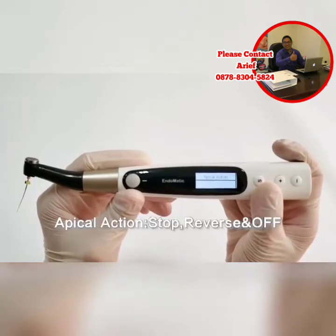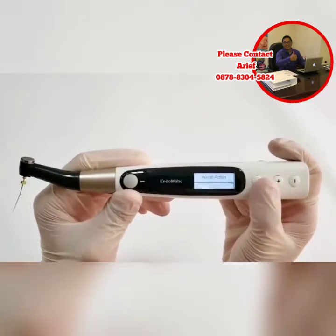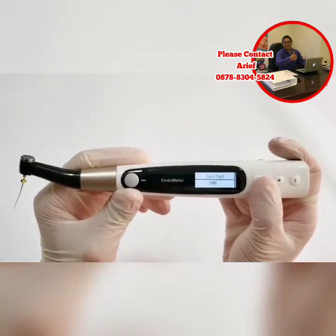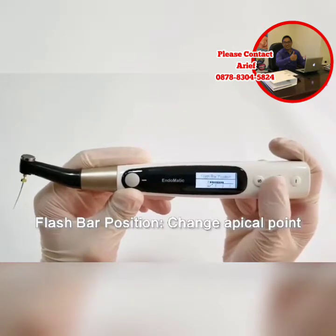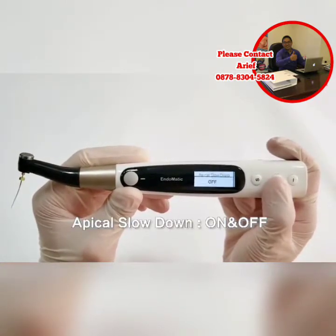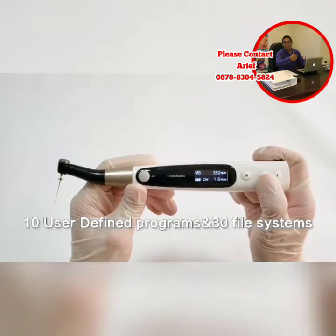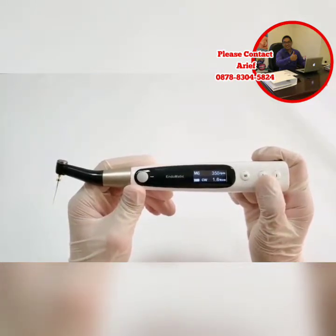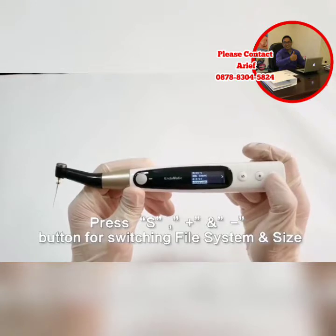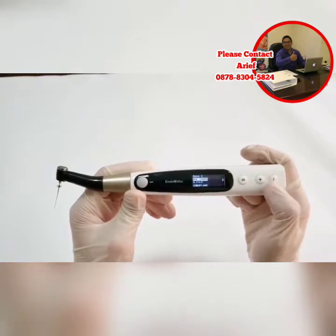The next mode is apical action mode, including Stop, Reverse, and Off. Then next is auto start mode, including On and Off. Next is flash bar position, to change apical point. Apical slowdown includes On and Off modes. The memory includes 10 preset user-defined programs and 30 file systems. You can select a different file system according to your demand. Long press the S button for one second, then you can select these 30 file systems and file size by pressing the S button and the minus and plus buttons.